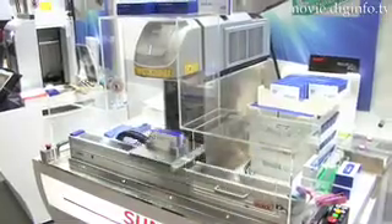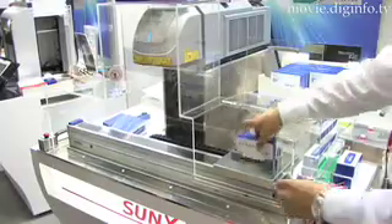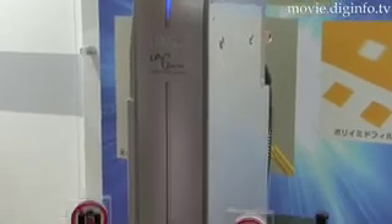The most notable feature of the LP400 is its capability to print more than 700 words per second, which improved production by more than three-fold. Using Sunx's original control system, the laser marker maintains precision even at high speed.